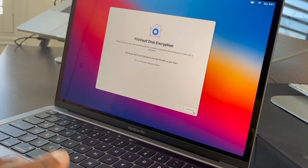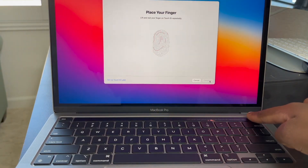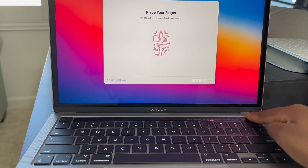I just want to get to the desktop. It's asking me to do the Touch ID because I do have the Touch Bar on this MacBook, so I'm just going to say continue and then start placing my finger. So crazy — you do it over and over until it says continue.